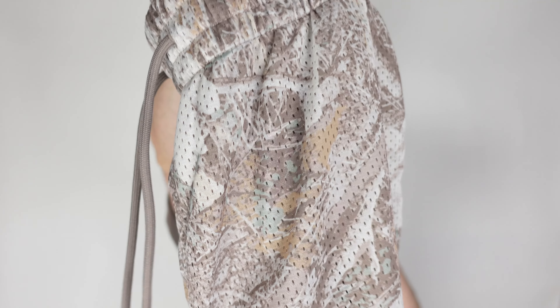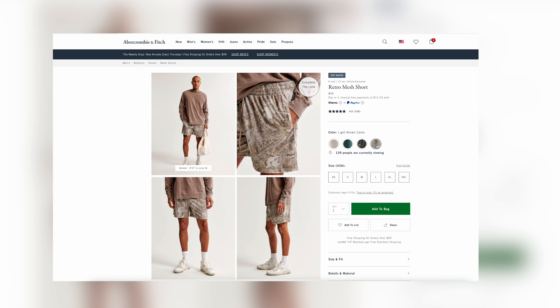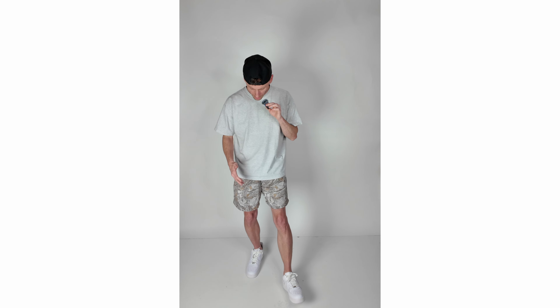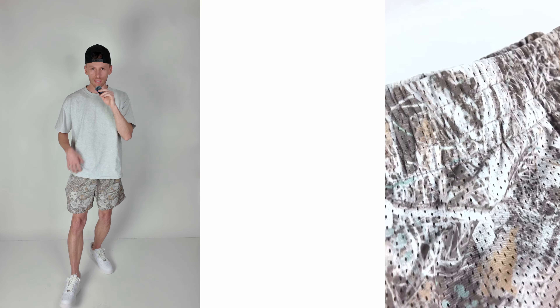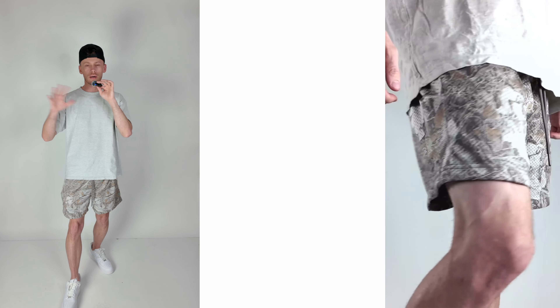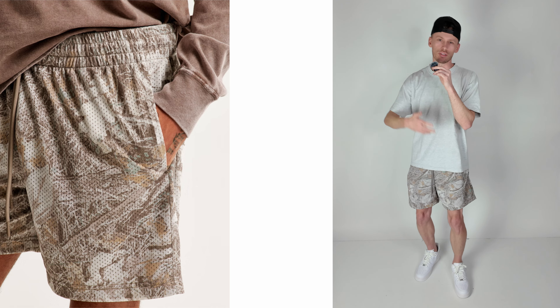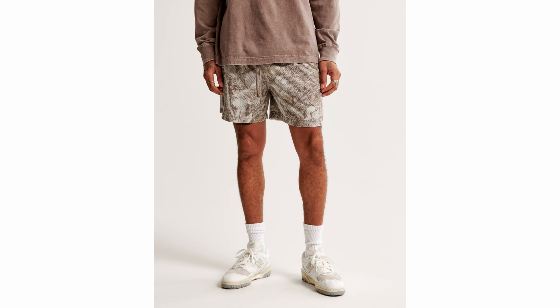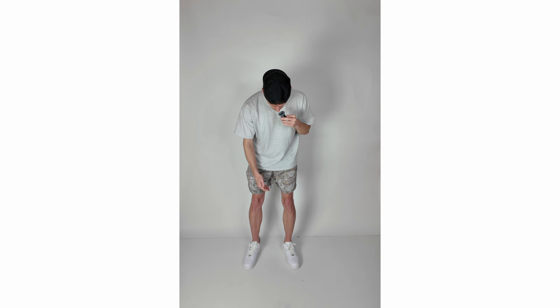Last but not least, this is a super lightweight retro mesh inspired short from Abercrombie. This exact colorway is light camo, but they also have a dark camo and many other colors. These styles change year to year — last year they had a completely different mesh lineup, and this year is all new. If you're watching this later, check the YouTube shopping tab as I'll continue to update the best-looking items.